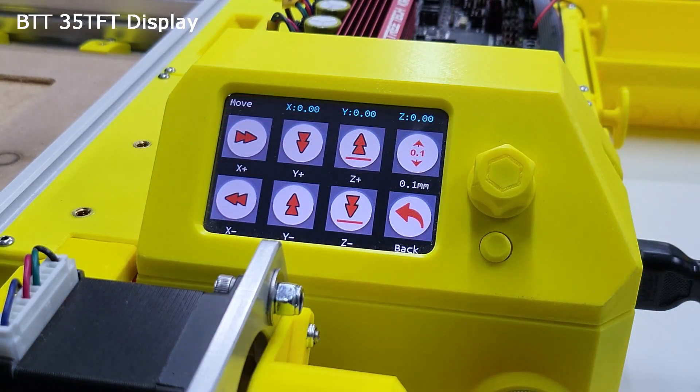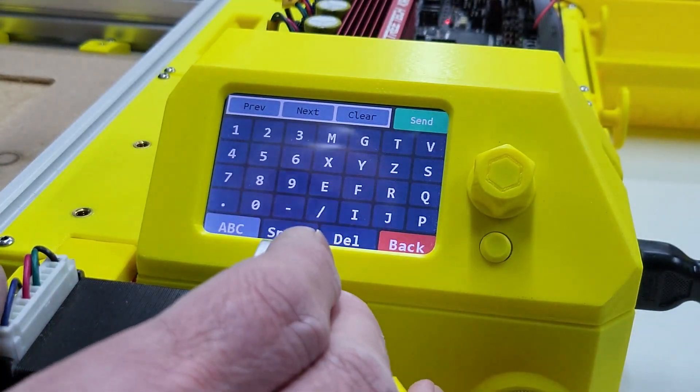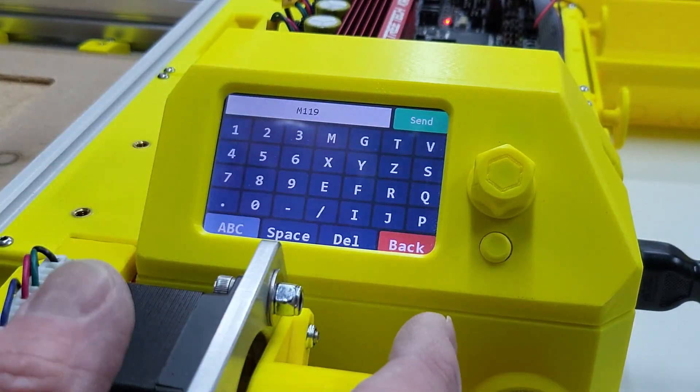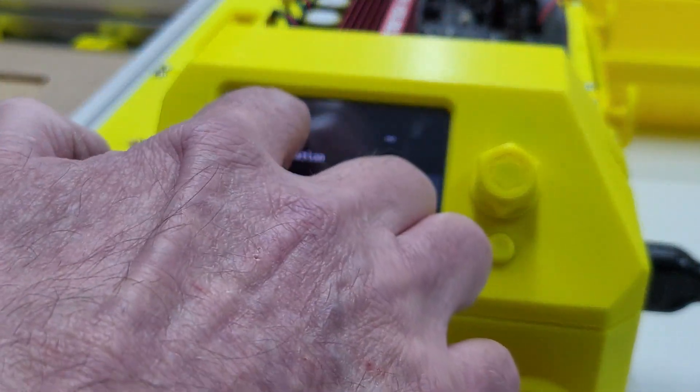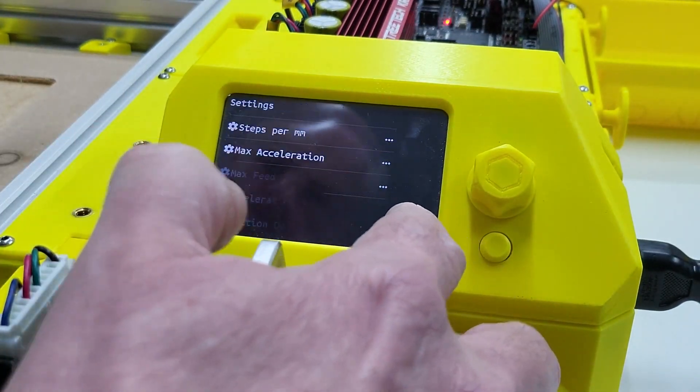I have also integrated a touch screen display. I find this really useful for access jogging and general tuning and maintenance. This may change with the inclusion of RRF.